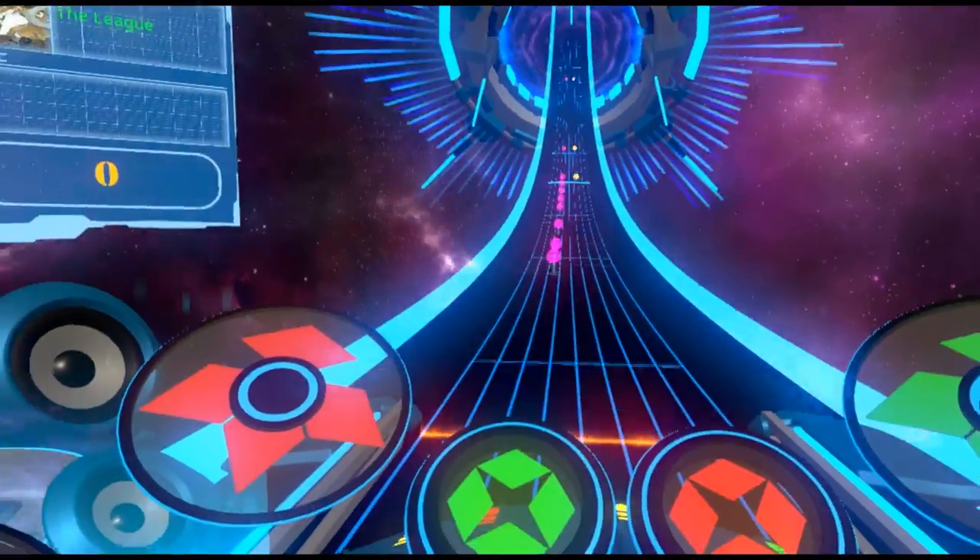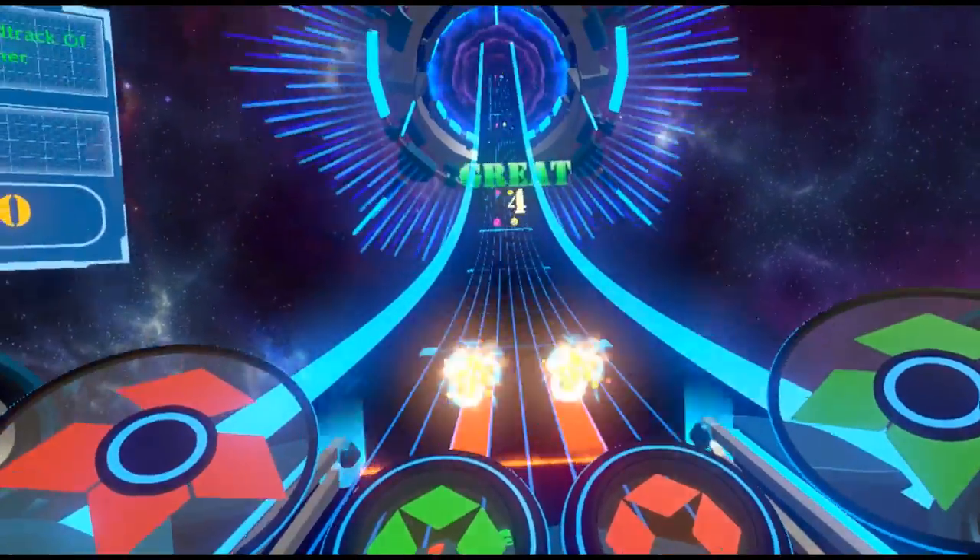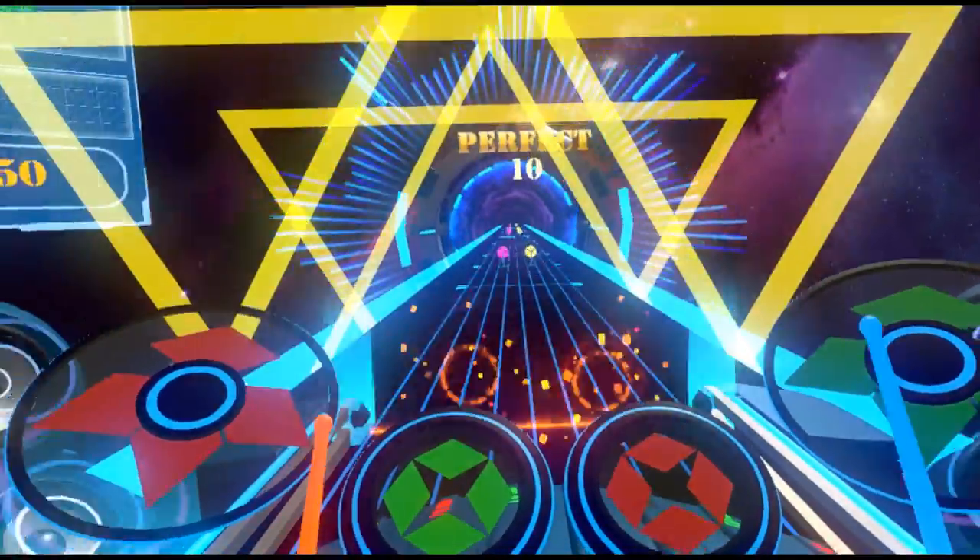Hello VR fans and welcome to a new VR review. Today we're going to take a look at Drums Hero. Now you can feel like a real drummer and go nuts without terrorizing your neighbors.